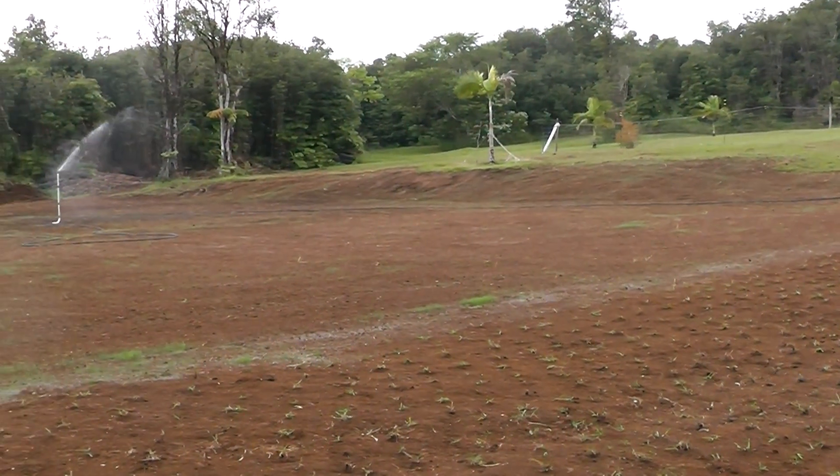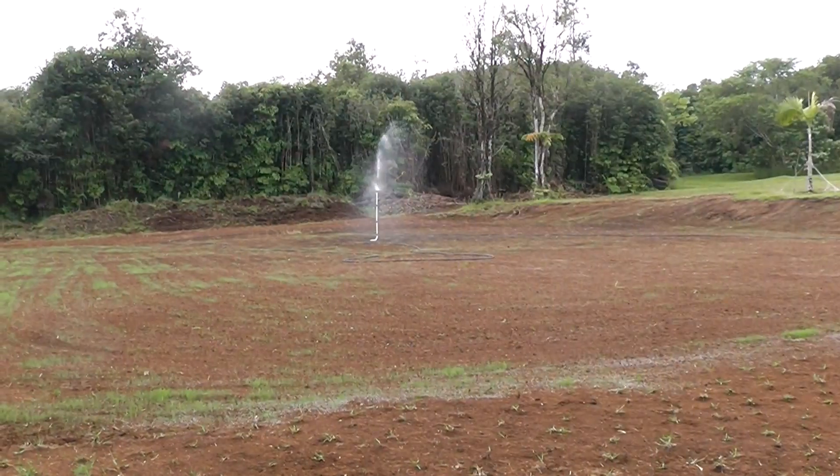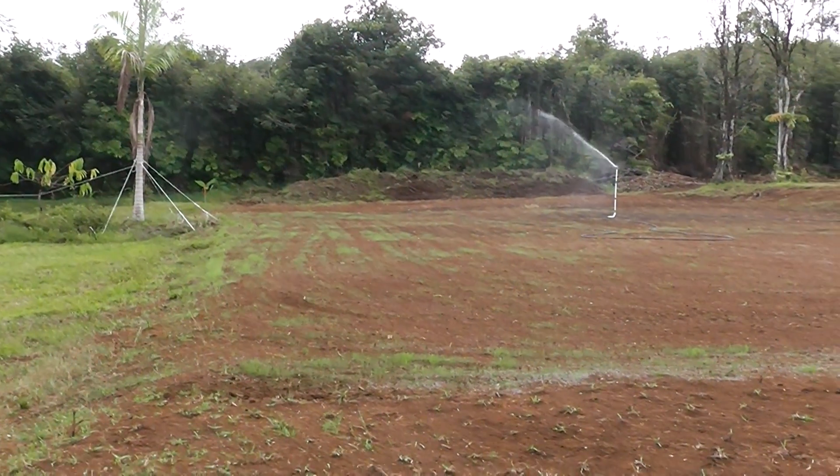I just turned on the sprinkler. I'm going to let it run about 15 minutes and then I'm going to move it. You can see it's going around doing its job.